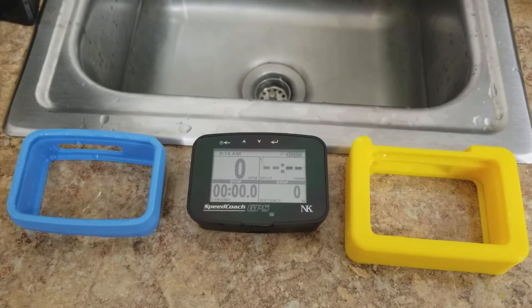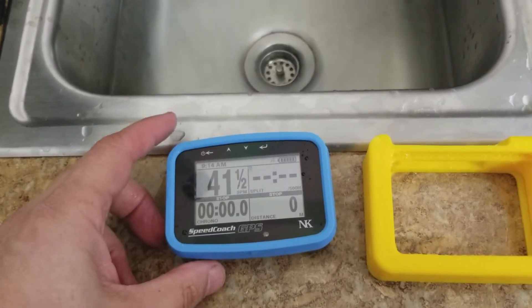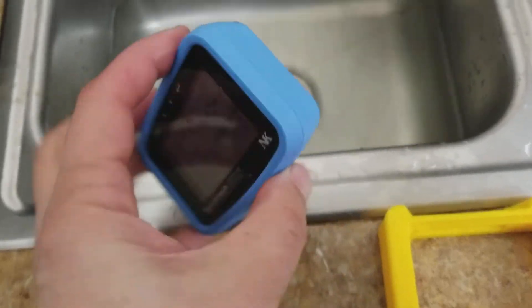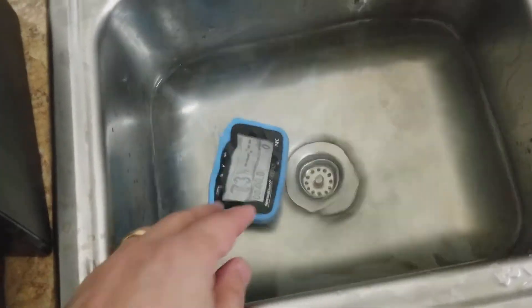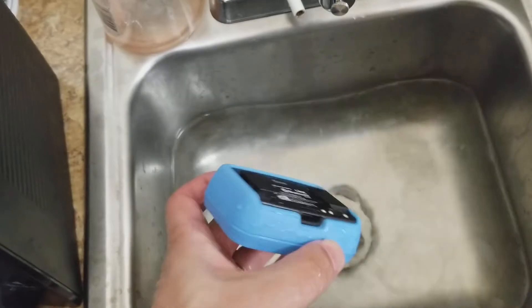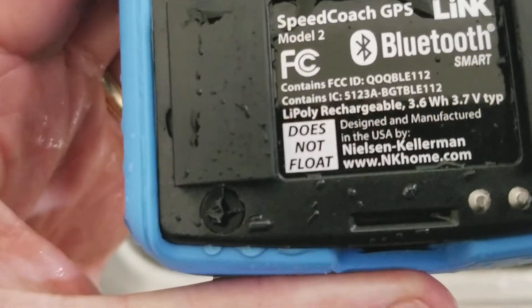First, the company bumper — you can see it's in its case. Here we go, up into the water... and it sinks, which is not good for a $300-$400 box. You can see it says 'does not float.'